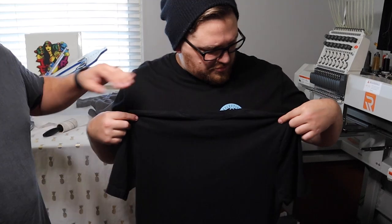Here's the perfect comparison. The Gildan shirt and the AS Color shirt are actually about the same age — and you can see the difference right here.